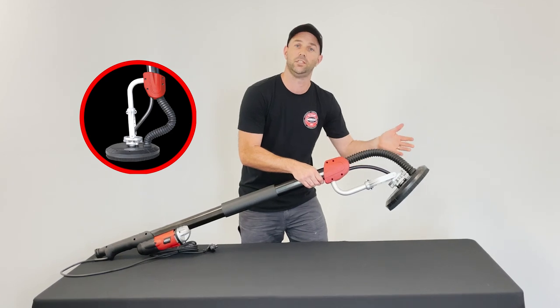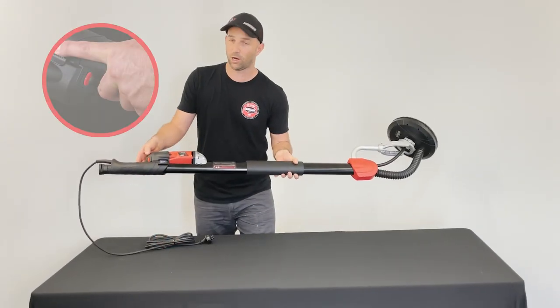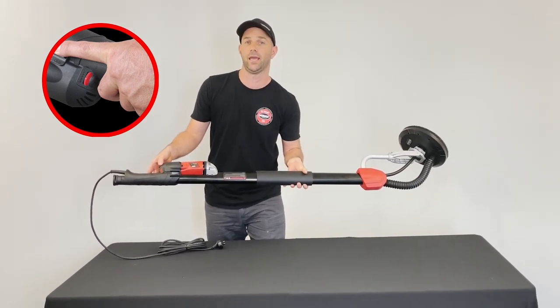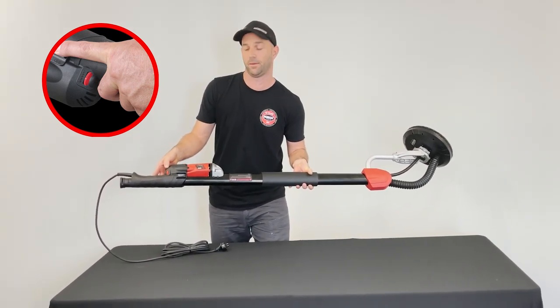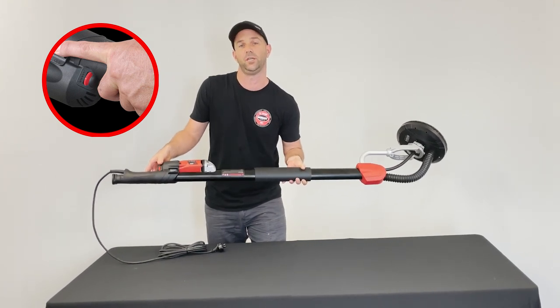It's got a very unique articulating head to help you transition from your walls to your ceilings, or ceilings to walls. We've got speed control here — it starts at 650 RPM up to 1600 RPM — allowing you to dial in your sweet spot to get that perfect speed for sanding.